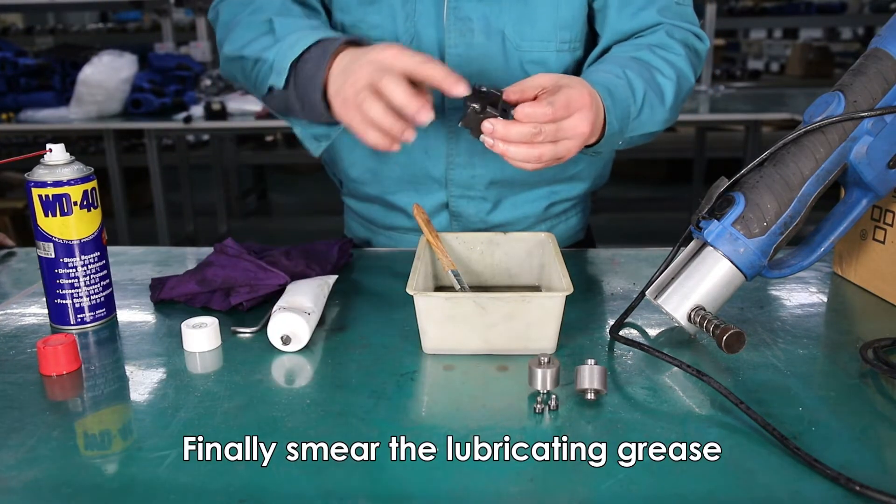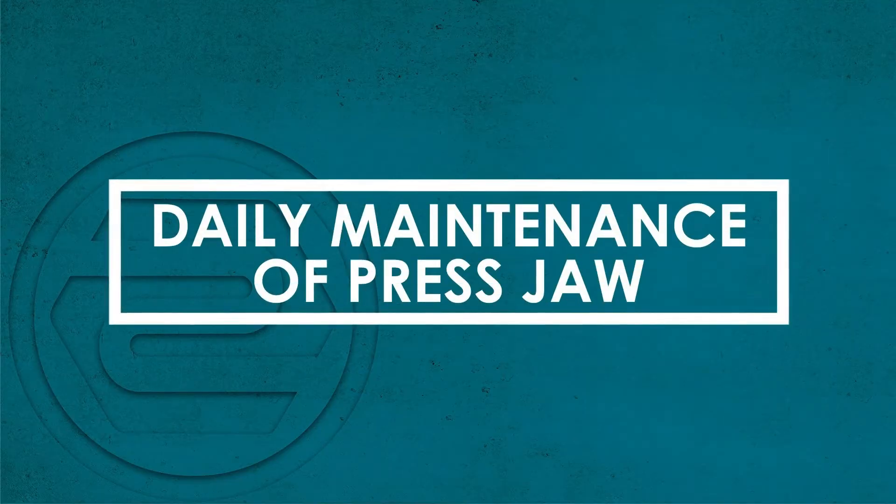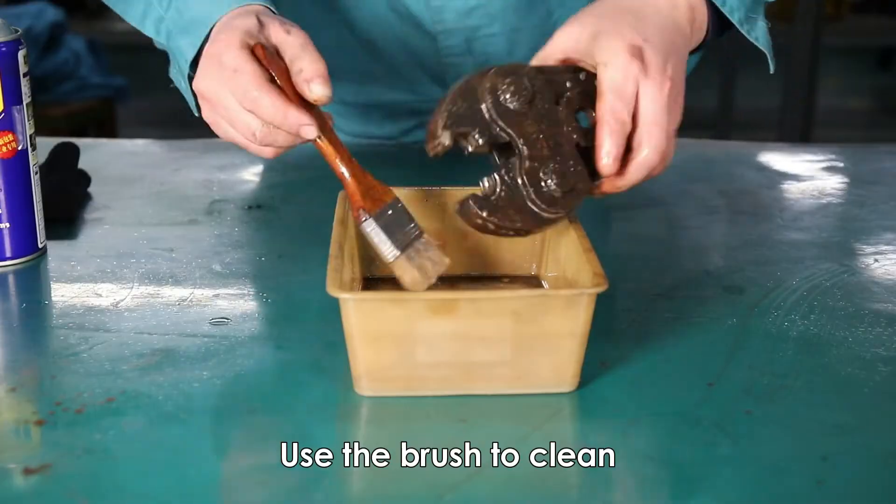Finally, smear the lubricating grease. Daily maintenance of press jaw: spray the cleaning liquid on the oil dirt and use the brush to clean.